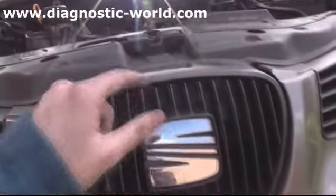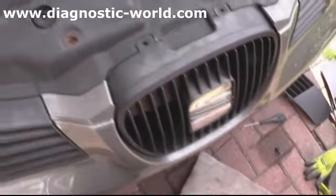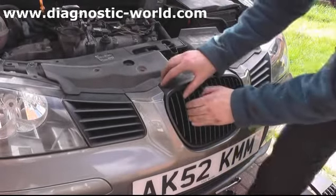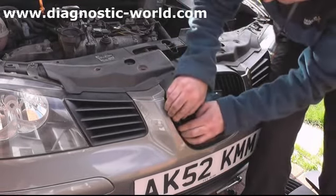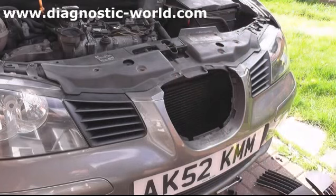Right, so we've now got both of these bolts out - see that one there and that one there, both out. What I'm going to do is actually take out this grill as well. So we've got the grill out, so in theory the bumper should now just pull out completely.